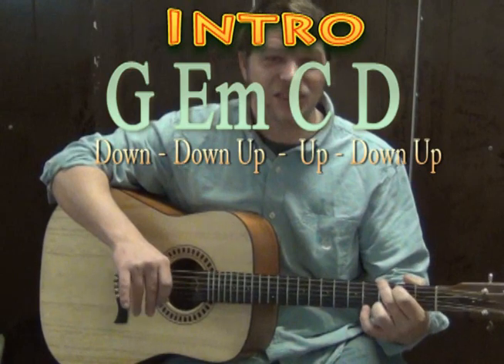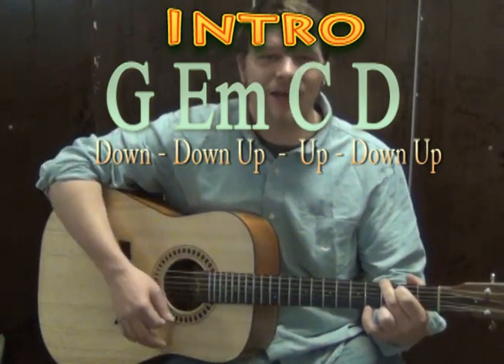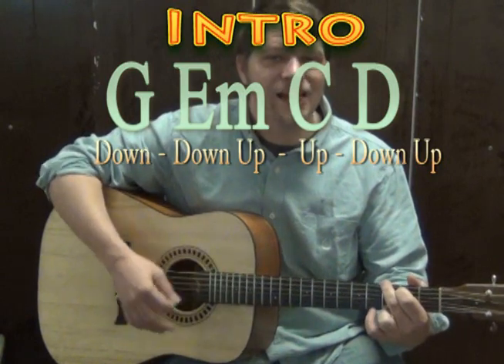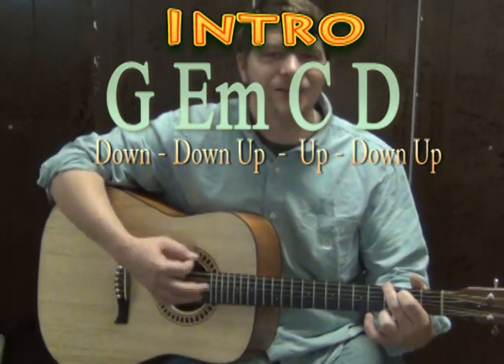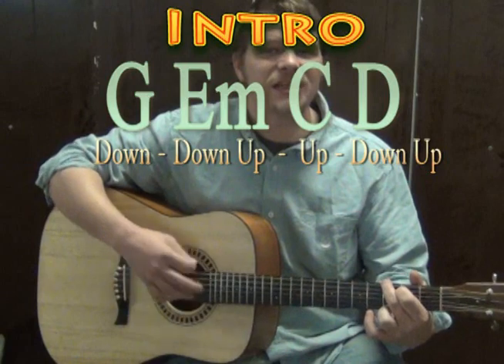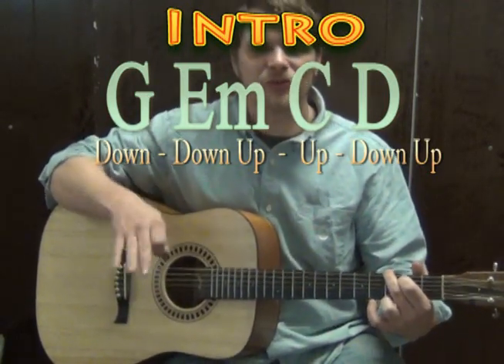So if we try that, we could take the G and just do that a lot to get used to it. We've got G with the down, down, up, up, down pattern repeating.